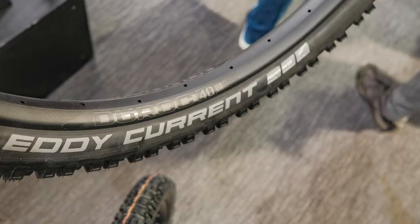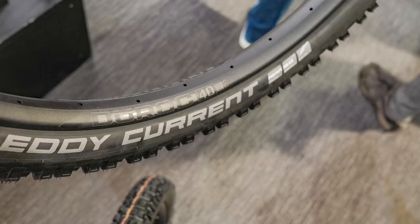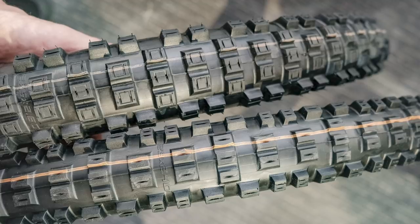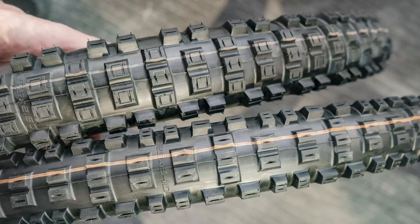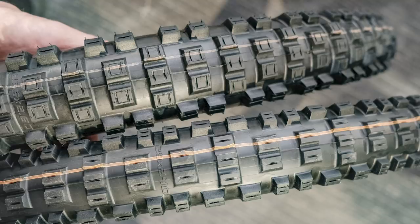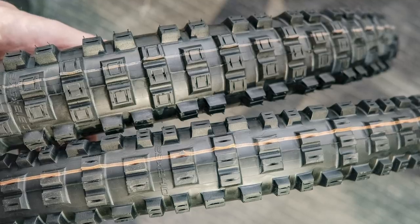Finally, I got to check out a pair of the Schwalbe Eddy Current tires. It's an e-bike tire and they look essentially like a motocross tire — 29 on the front, 27.5 on the rear, various different sizes. The front tire in the 29 is 2.6 and it's whopping. Look at the tread design — these things look bonkers. I reckon that tire would be an amazing all-mountain tire, let alone for e-bikes. It just looks like a good, aggressive tire.